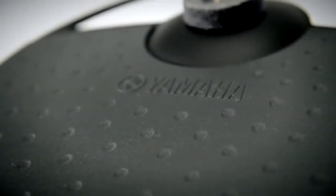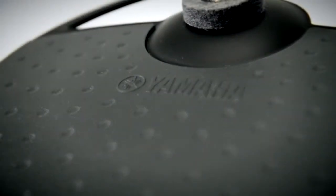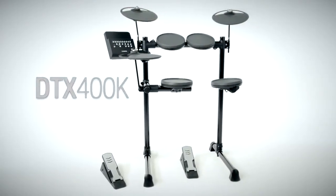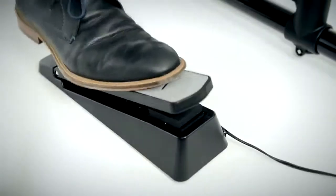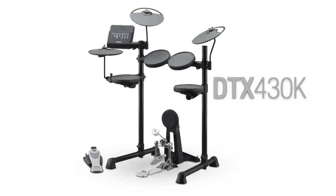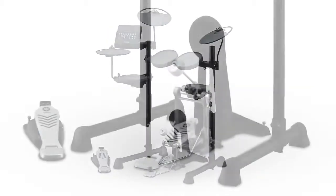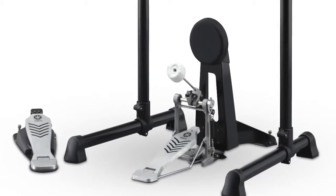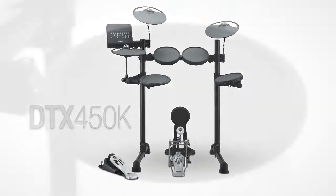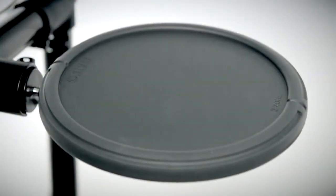The DTX 400 is available in three different models to suit all budgets. The standard DTX 400K kit features a silent foot pedal designed to minimize noise within the home. The DTX 430K adds a real drum pedal and kick tower for more advanced players. The flagship DTX 450K also adds a three-zone snare pad, allowing the drummer even more expression with multiple sounds.